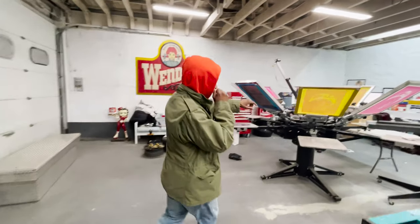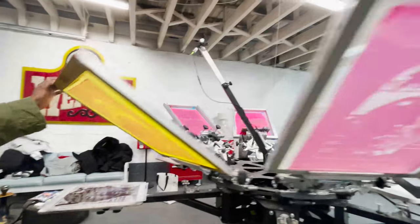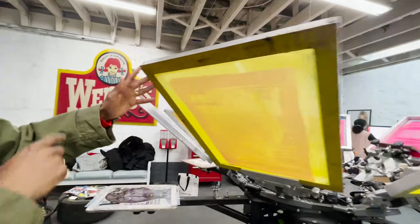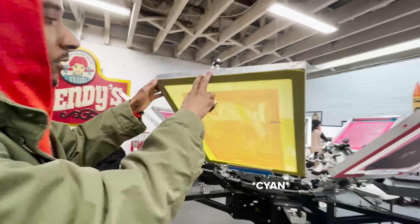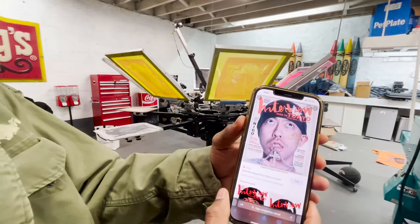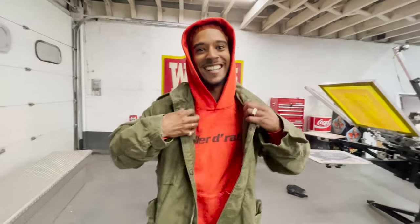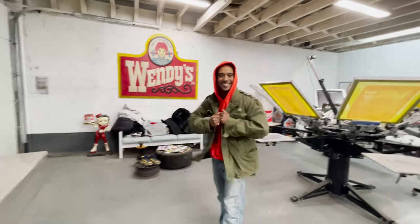So I can show you over here. These already look pretty good. This is yellow, got black, magenta, and yellow. Once we print all of it, it should give us an image that looks like this. Printed by the guru. Dominican ego.